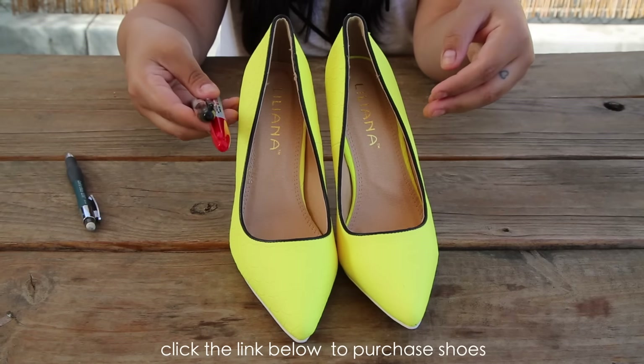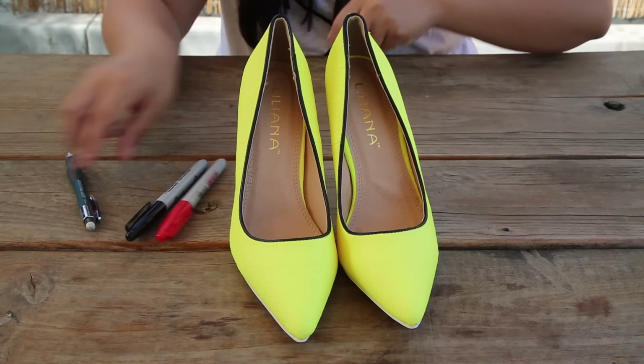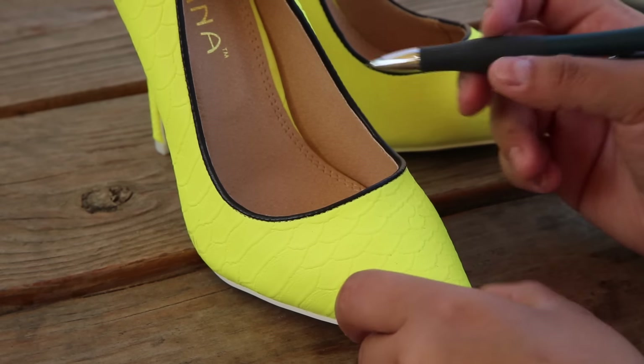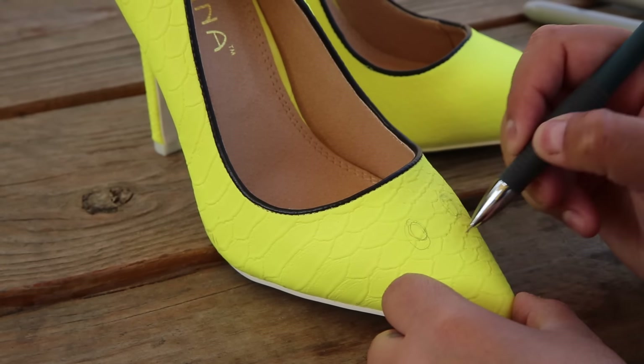So first you'll need a few items: a yellow pair of shoes, fabric markers in black and red, and a pencil. First you want to stencil in the face with a pencil, then go over it with a black marker.